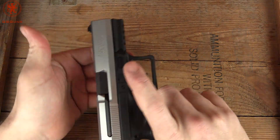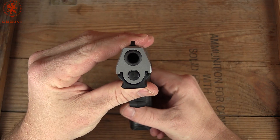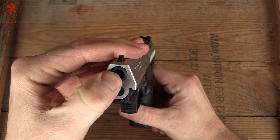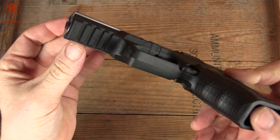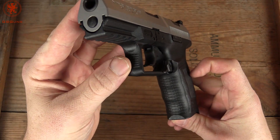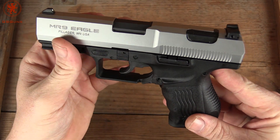Onto the gun, starting off with our Fire Mountain Outdoors inspired walk around the gun. We come to the front — slide to frame, almost like it's one piece. There is no movement at all. Nice and snug. Barrel just as snug into the slide itself. We've got four different spots for mounting, a rail on there, some serrations up here if you're one of those people that likes the finger grip. MR9 Eagle on this nice smooth slide.